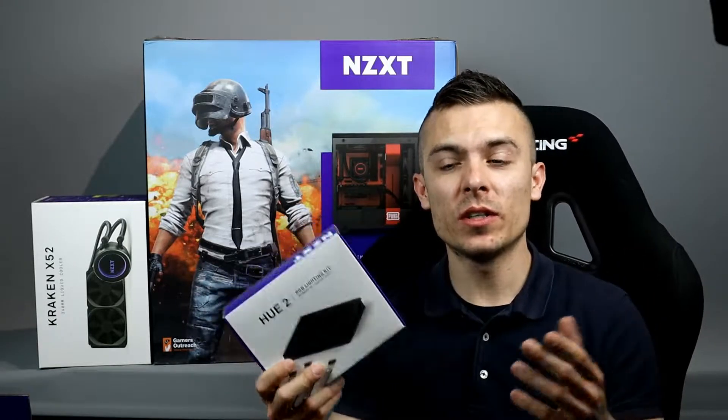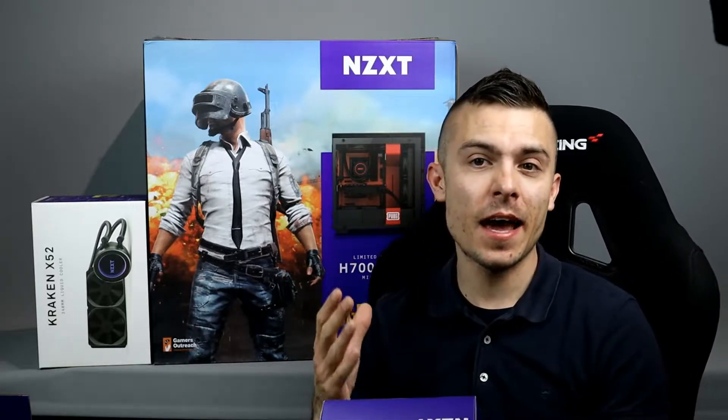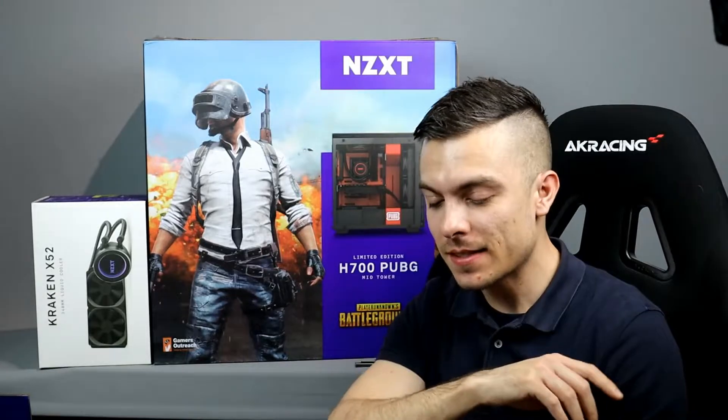With the NZXT Kraken X52, we're going to make a nice atmosphere in the case. With the Hue 2, you have the NZXT CAM application which you can use to control every single LED light. The difference between the Hue 1 and Hue 2 is that this is addressable RGB — definitely better lights — and you have two more channels, so you can connect four LED strips.